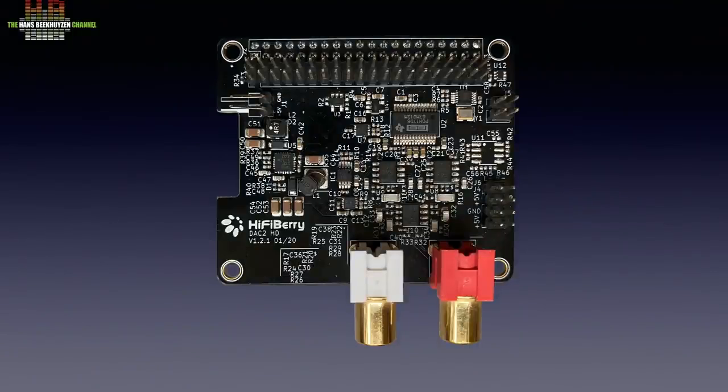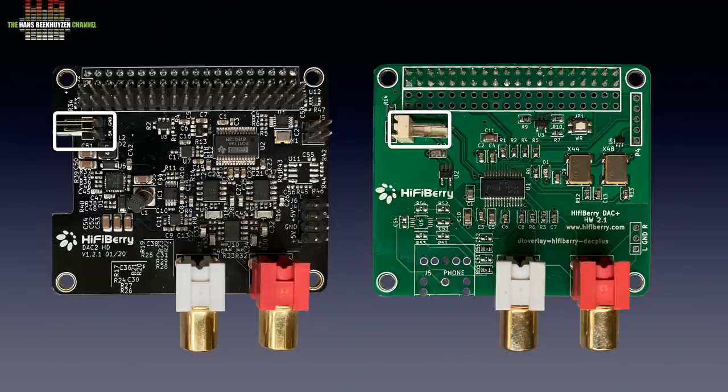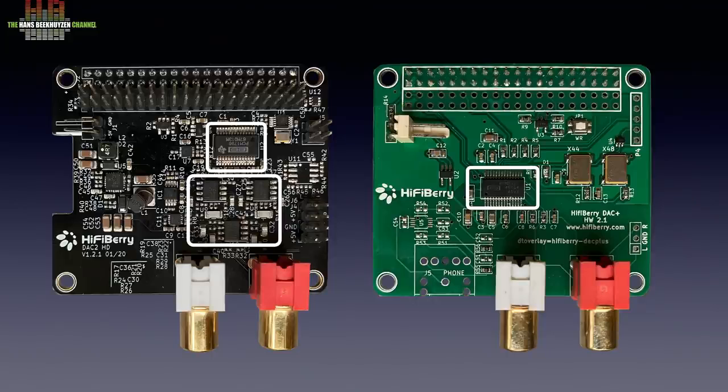You might wonder why this DAC2HD board costs so much more than, for instance, the DAC Plus. The power input is in the same position, but the DAC Plus came without the connector, so I soldered one on. Now, comparing how the incoming 5V DC is handled: the DAC2HD has a DC-DC converter with comprehensive filtering followed by a voltage regulator, while the DAC Plus only has a single capacitor and a voltage regulator. The DAC2HD has one single crystal, while the DAC Plus has two crystals — I'll get back to that. The DAC chip in the DAC2HD is followed by three op-amps, while the DAC chip on the DAC Plus has to drive the outputs directly. So based on component count alone, the DAC2HD must be more expensive.